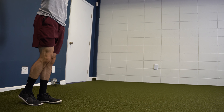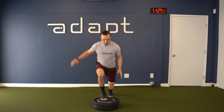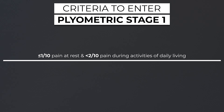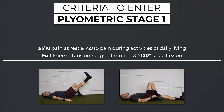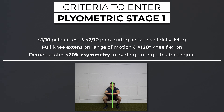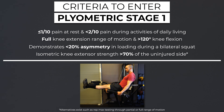Stage one. Exercises will be low intensity, have longer ground reaction times, and consist of bilateral offset, asymmetrical, and sub-max symmetrical plyometrics. Criteria to start stage one includes less than or equal to one out of ten pain at rest, and less than two out of ten pain during activities of daily living, full knee extension range of motion and knee flexion greater than 120 degrees, less than 20% asymmetry in loading during a bilateral squat, and isometric knee extensor strength greater than 70% of the uninjured side.